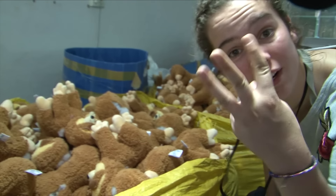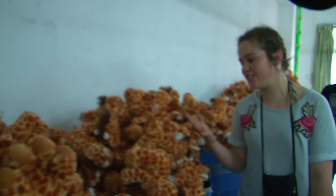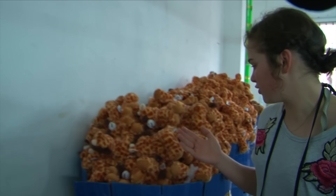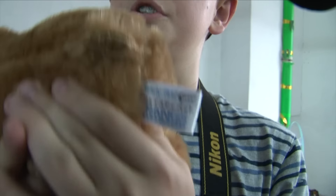Look at all these three-toed sloths! Sammy Sucker Punches — evil green Sammy Sucker Punches. Look at all these giraffes! I love giraffes. There are probably more Feisty Pet giraffes than actual giraffes in this world. This bear, which doesn't have any eyes, is going to Japan.